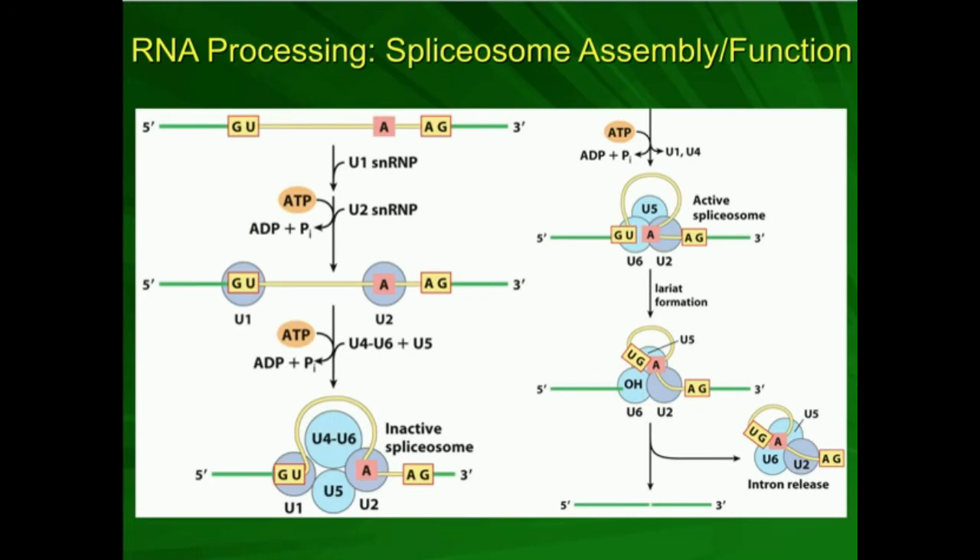The proteins are going to assemble into a complex called a spliceosome, and they're going to have the same net effect as the group 2 self-splicing introns. Now, you'll see here this SNRNP. Those are called small nuclear ribonuclear proteins. There are many other types of RNA beyond mRNA, tRNA, and rRNA — one of them is called a small nuclear RNA, or snRNA. Proteins that complex with snRNA are called snRNPs, and they're given designations like U1, U2, through U6.